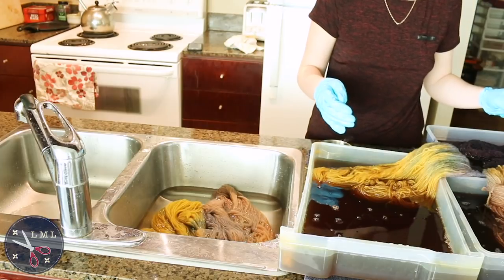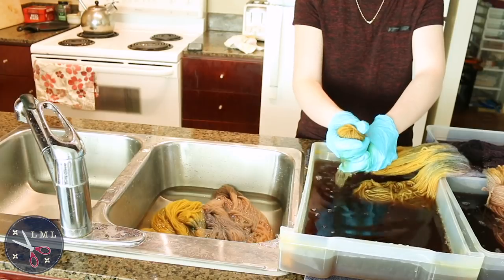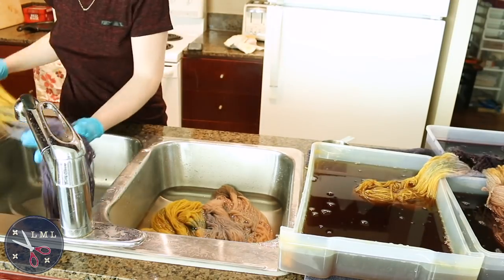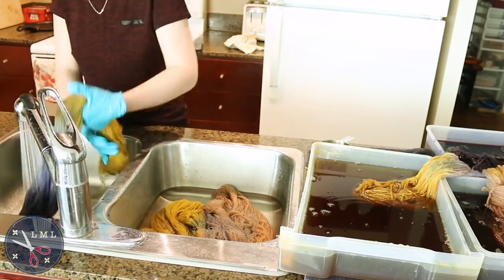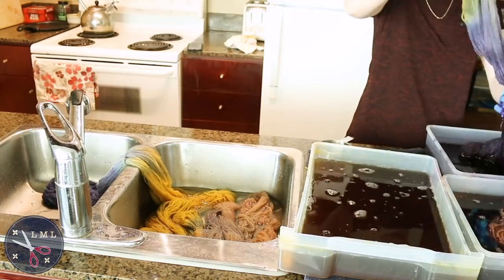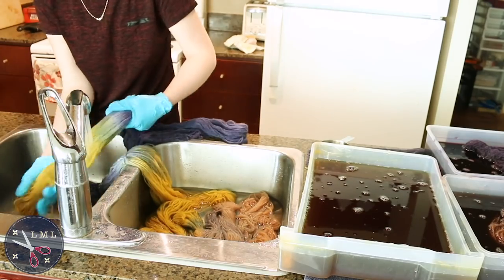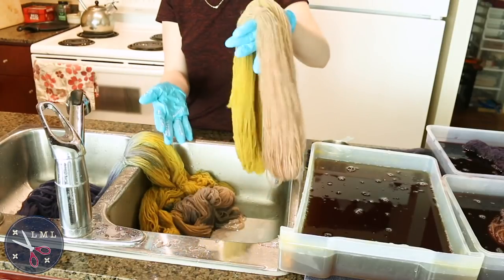Now I'm doing the yellow and the blue. The yellow made from onion skins — the bottom of this one got a little bit stained by the blue too, but I love how the blue looks. This is the first time I'm using a mordant with the grape dye, so this may actually be brighter than I've seen before.